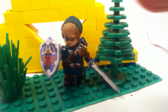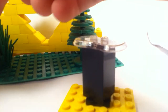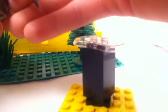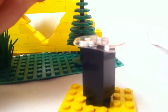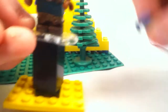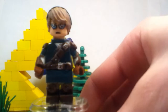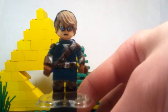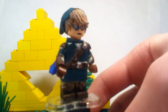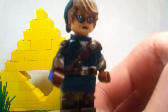Without wasting time, let's get into this Link minifigure. Sorry if this video's not going to be edited — it's not going to be. Let's just get his shield and his items out of the way real quick. Here is Link himself! He does have some sculpting work on the torso and the arms. His headpiece, I think, is just amazing.